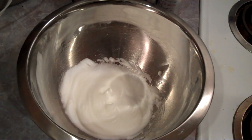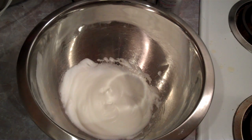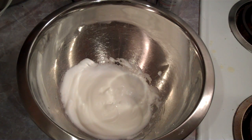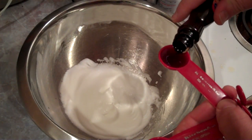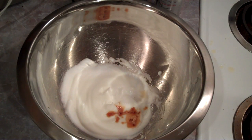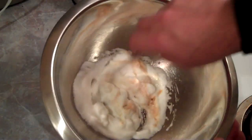Alright, we got those eggs to stiff. Now what we're going to do is add our tablespoon of water — I'm using purified water — and we're going to add one teaspoon of vanilla to it. Then we're going to mix this together.